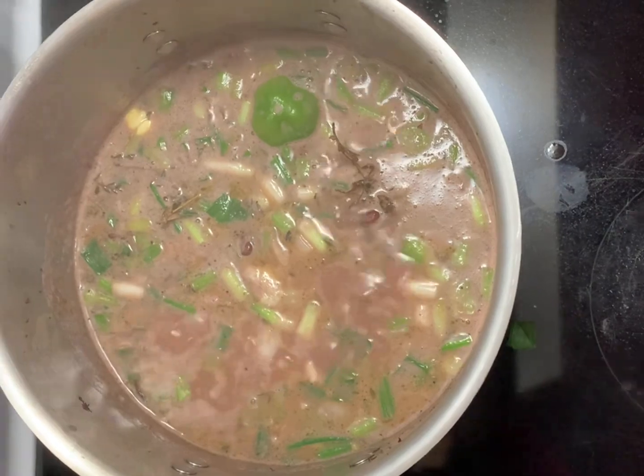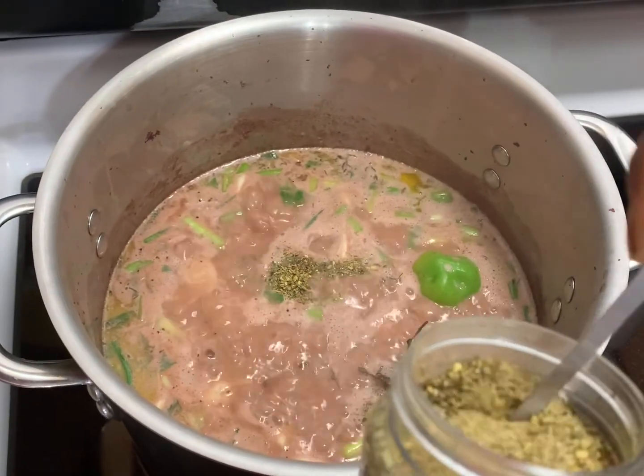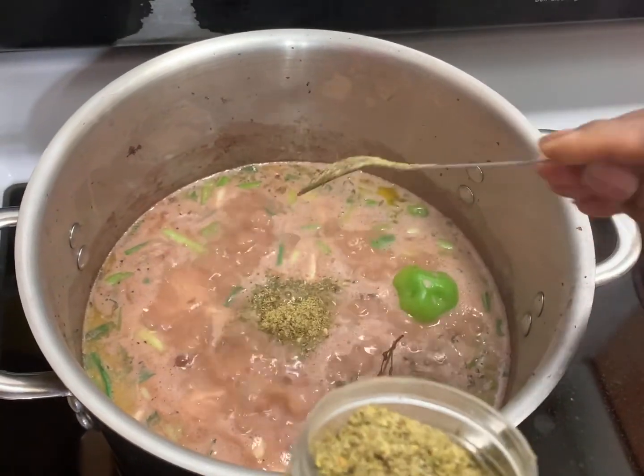Cool Runnings seasoning is basically dry herbs and spices, which is added to the rice and peas. It helps to enhance the flavor.